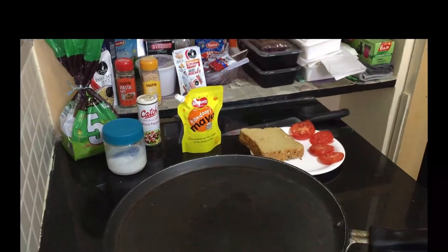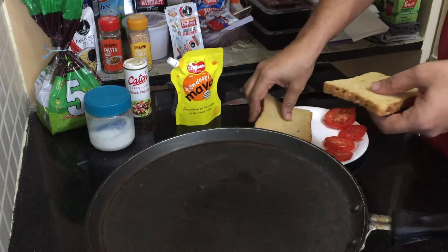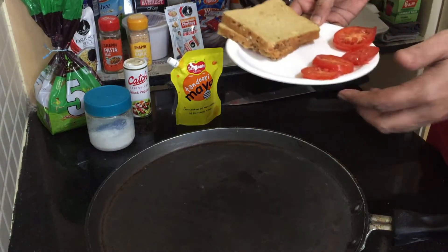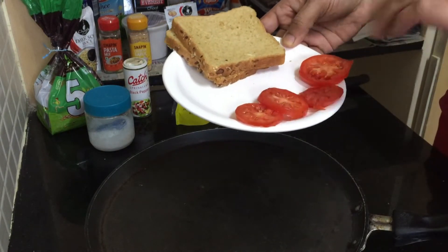All our ingredients are ready. We have taken two nice slices of brown bread or multigrain bread, whatever you have. Then we have cut about four slices of tomato — a small tomato. Cut four thin slices, not too fat, not too thin; medium will be okay.